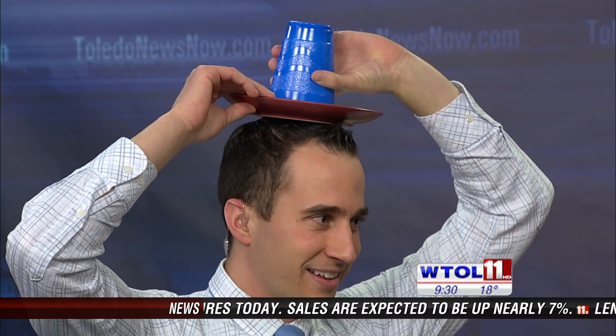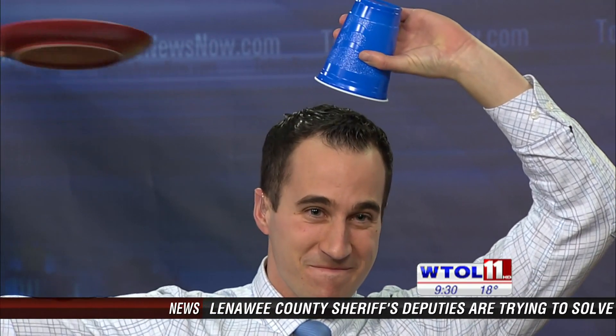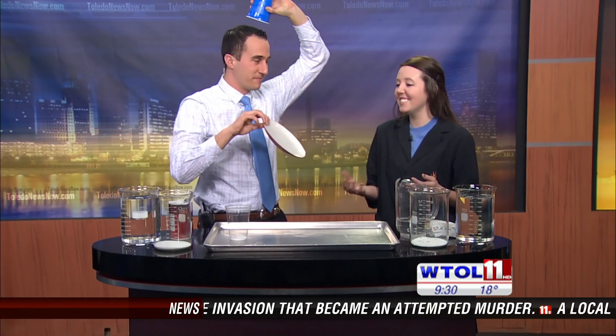On the count of three, I'm going to have you remove the plate. Ready? Three, two, one. Whoa, so no water, huh? I saw you pour water in there. So where did it all go?